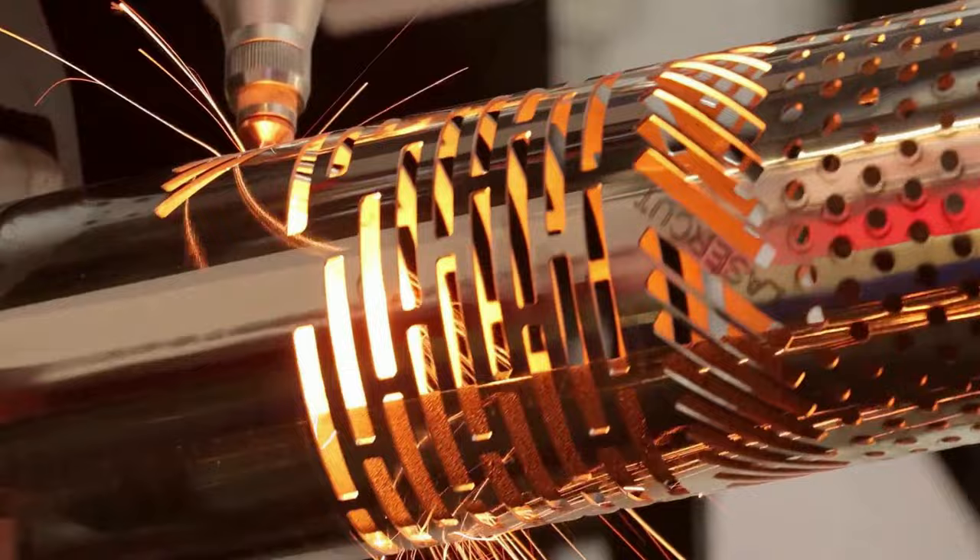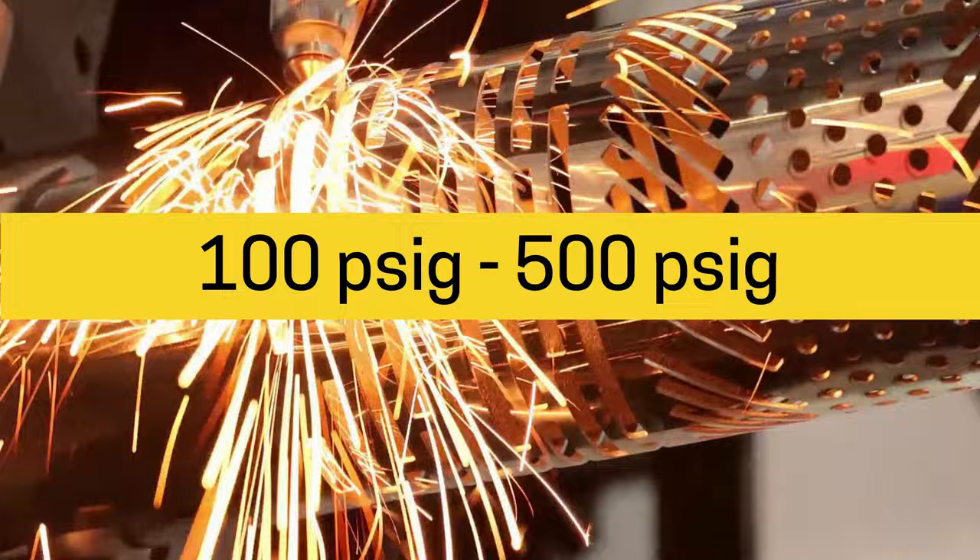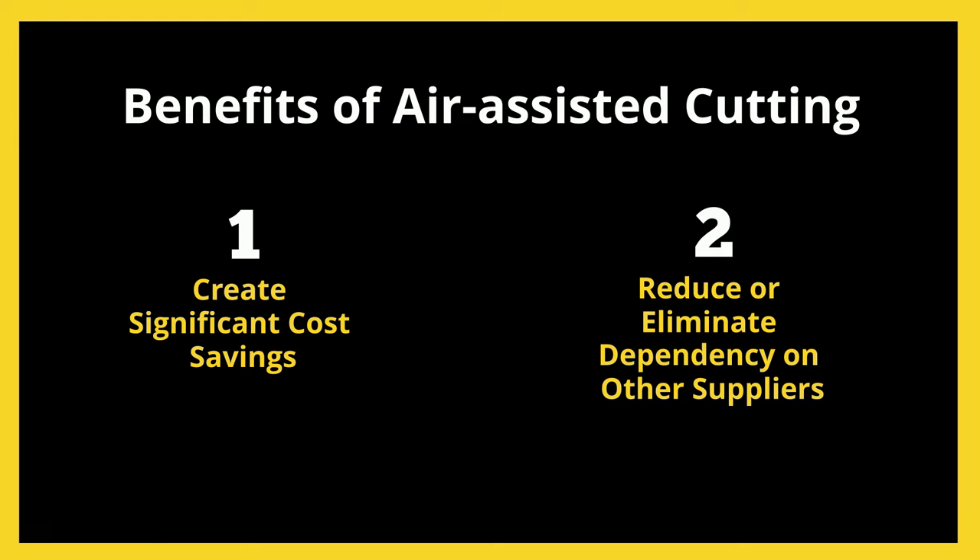Pressures range from typical plant air pressures of 100 psi to 500 psi, depending on the type and thickness of the metal being cut and the power of the laser. Using compressed air can create significant cost savings and reduce or eliminate dependency on other suppliers for gas cylinders or nitrogen generating equipment.